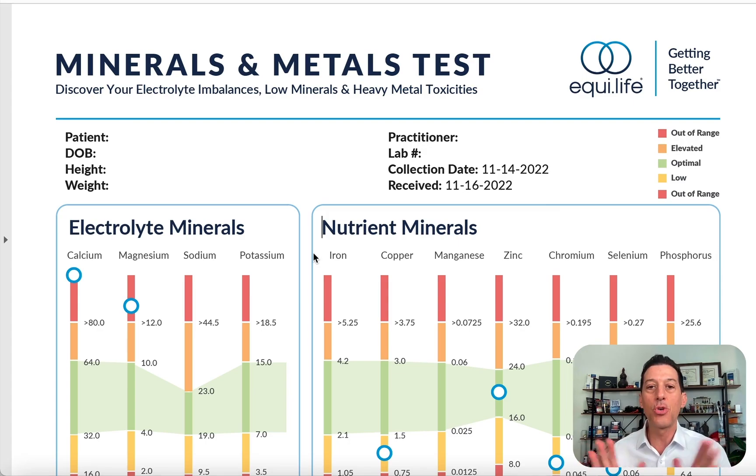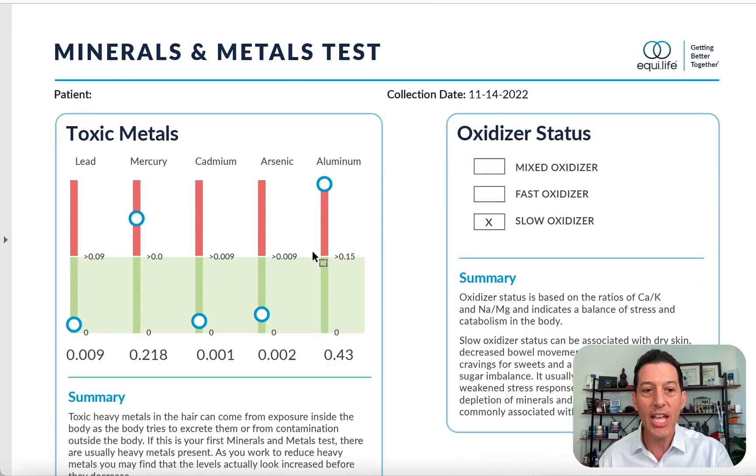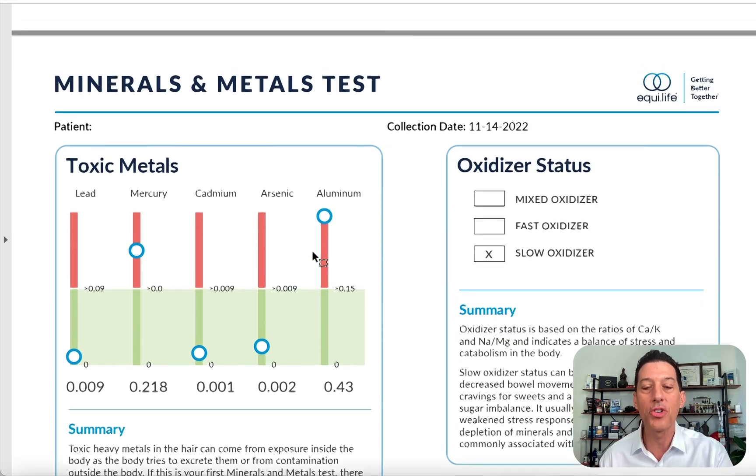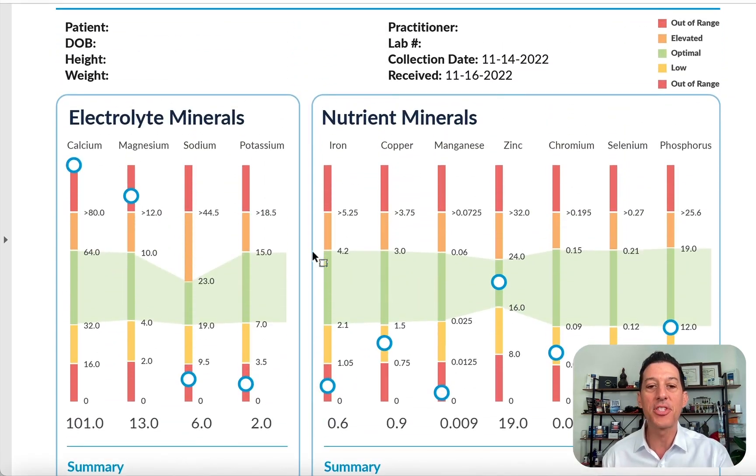Why would we run this? Plain and simple: it's going to show you your mineral levels and your heavy metals — lead, mercury, cadmium, arsenic, and aluminum. You do not want heavy metals in your body.